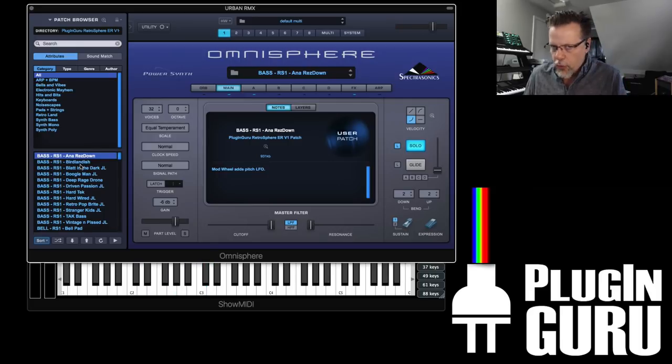Most of these have no reverb, minimal velocity, minimal modulation — trying to make it legit in the sense that this is what it was when you were playing. One difference is that this is a single sample from that synthesizer. It's not multi-sampled, so I can't make patches where it's multi-sampled.